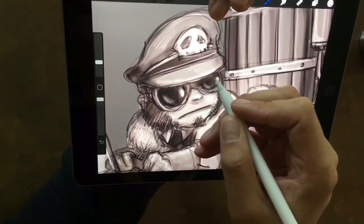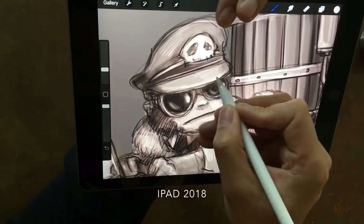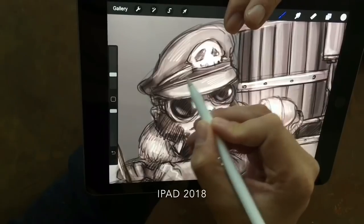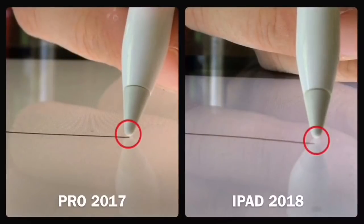So in short, the pencil works great on the 6th gen iPad. The biggest difference compared to the Pro in terms of the pencil is really the gap between the pencil tip and your lines. The Pro just feels a little bit more like traditional media, drawing exactly where the tip is.